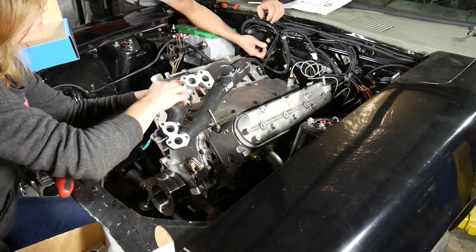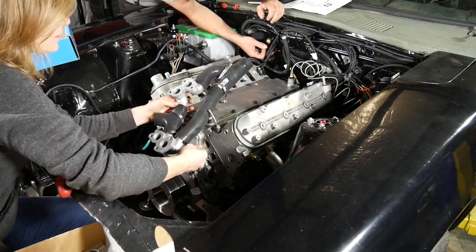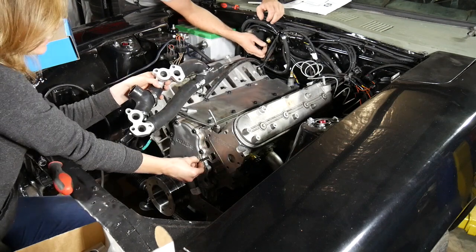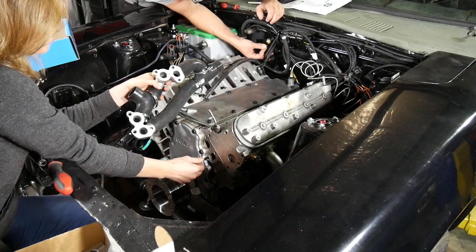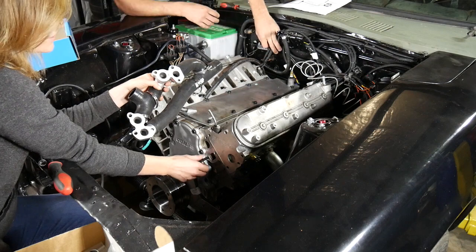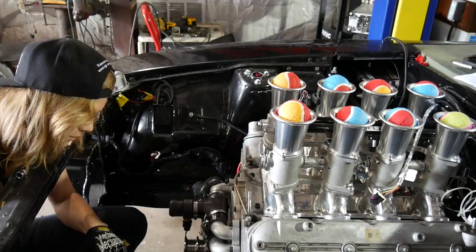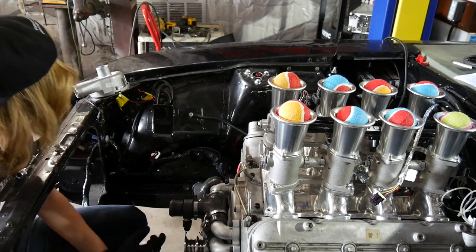This is impossible to get a bolt in because of the neck here — it just won't go in. So they sent you a stud to install, and then you put the nut on the stud. I have my holes drilled for where I'm going to mount the pump on the inner fender.